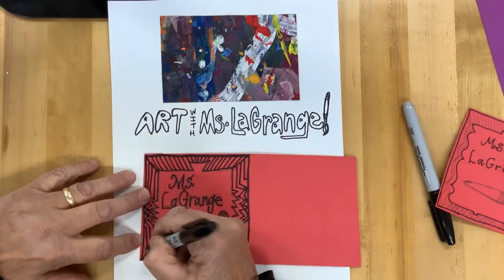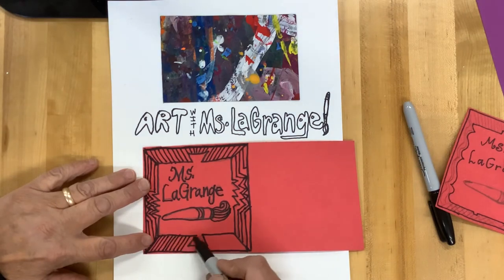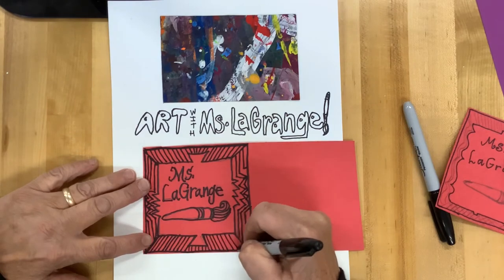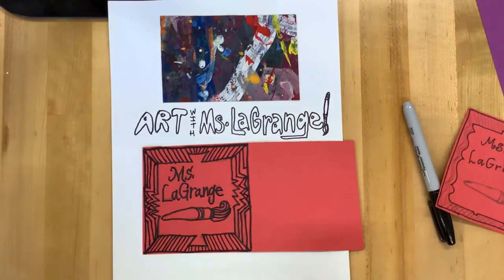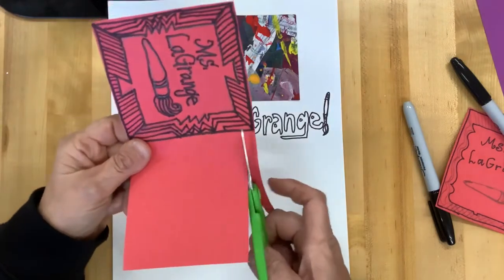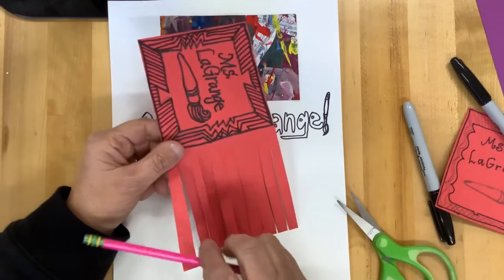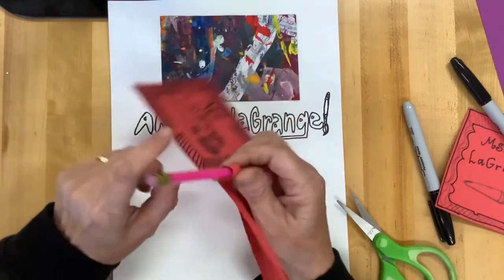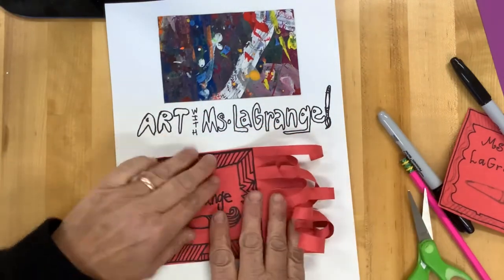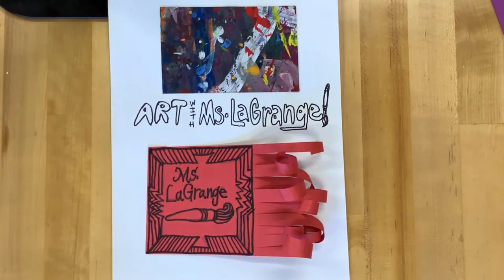And one thing that tells everyone about you. So I've added a paintbrush to share with everyone that I'm an artist. In addition to making a beautiful name tag, we are going to embellish it with fringe.